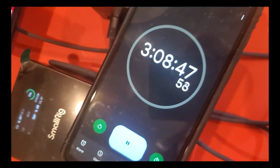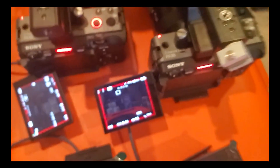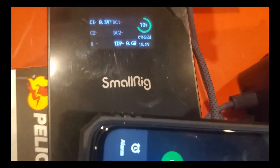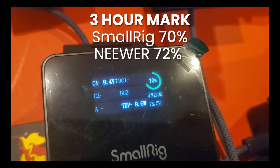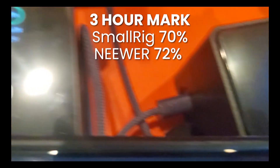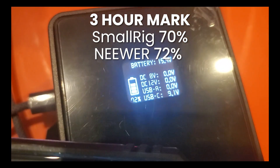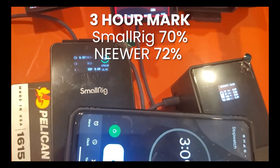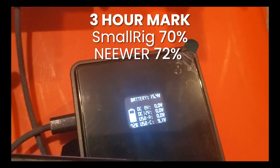Just over three hours in, both are still recording just fine — same settings. Looking at the SmallRig, it's at 70%, and the newer one is at 72%. Also worth noting, the SmallRig started at a full 100% while the newer one started at around 98%.